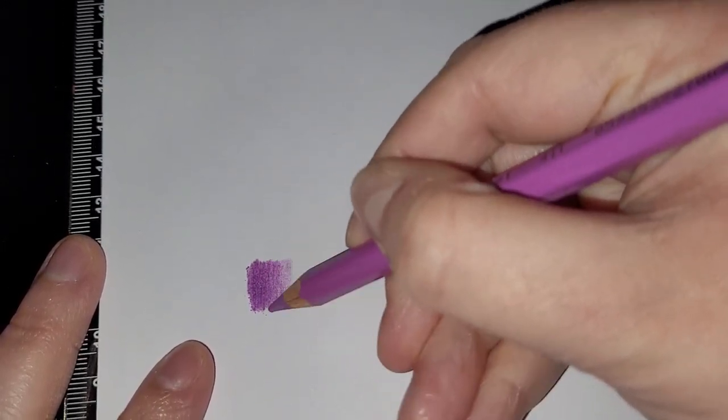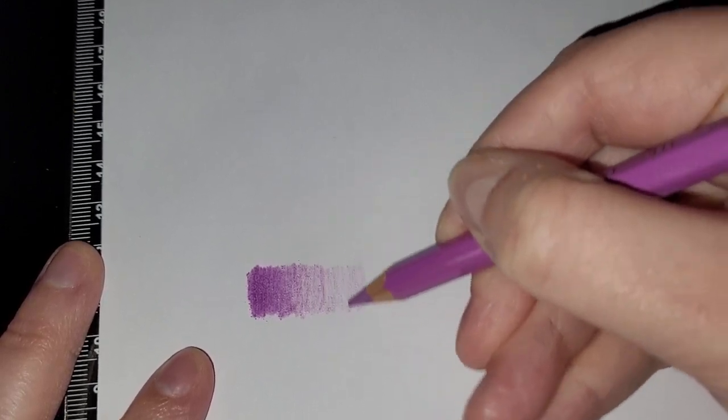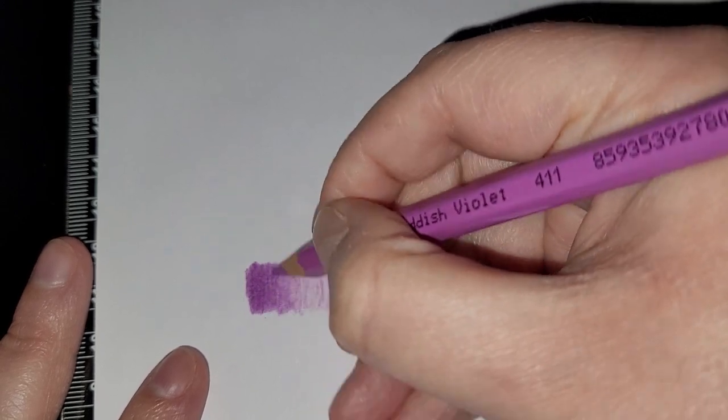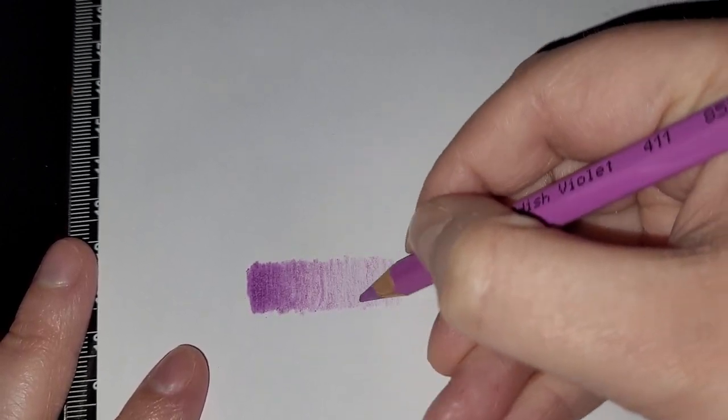I think it might be partly my paper as well — it depends on what paper you're using. This is just standard copy paper. Not the best pencils I own, but I like to have a nice range of different pencils to try. The pencil core itself is pretty firm, more on the dry side. You can see the pencil lead — it's a really dry pencil. It's not oily or waxy.